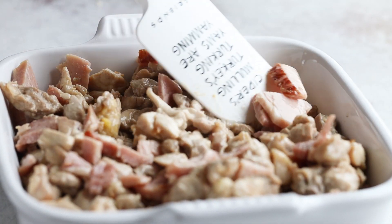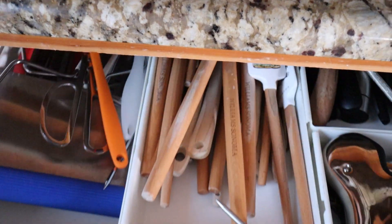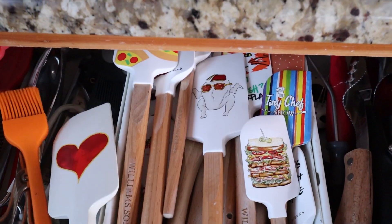Cordon bleu literally means blue ribbon, which means this dish is delicious. It was originally made with pork and veal, but it's since moved to chicken because everybody loves chicken — and everything goes with chicken, even Swiss cheese and ham. Instead of slicing, stuffing, breading, and frying, we're just going to throw things into a casserole dish and bake it. You get the same great taste but less than 2 grams of carbs per serving, compared to about 20 grams in regular chicken cordon bleu.